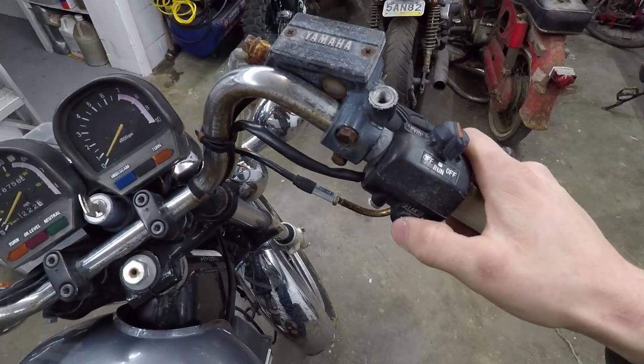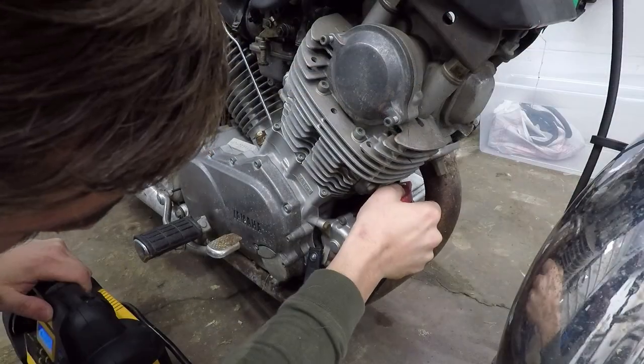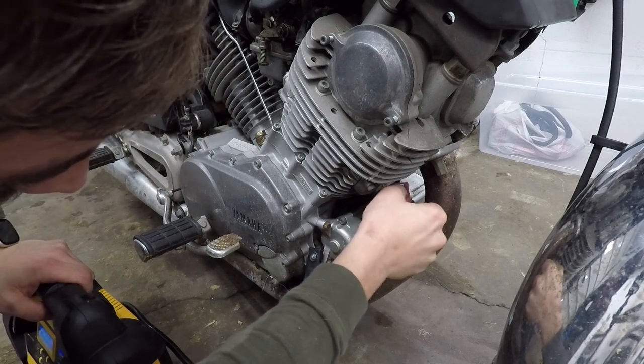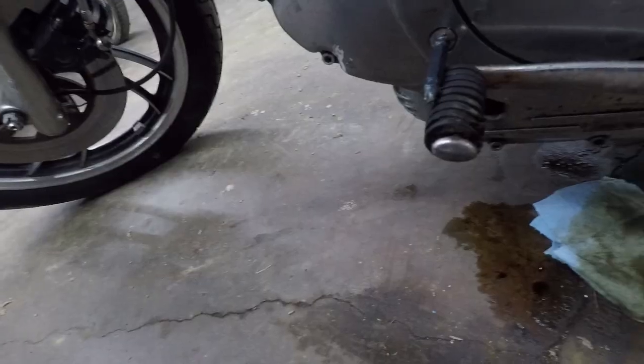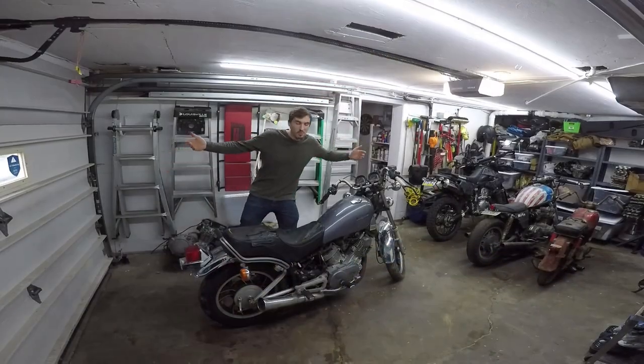The starter button — not turning over, not a good sign. How is there three times the correct amount of oil in this engine?